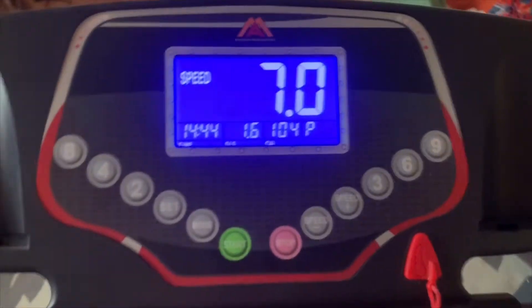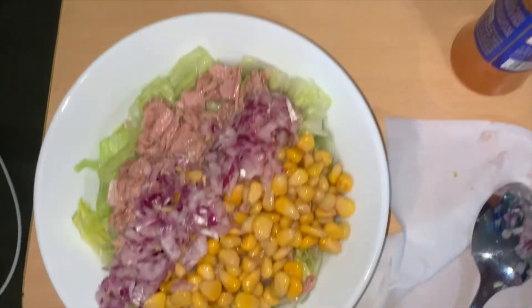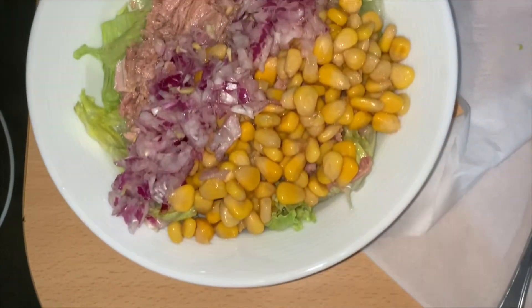Okay, let's get this over with! I just finished my workout and I put in an extra 15 minutes to do some full body training and stuff. See you at lunch!